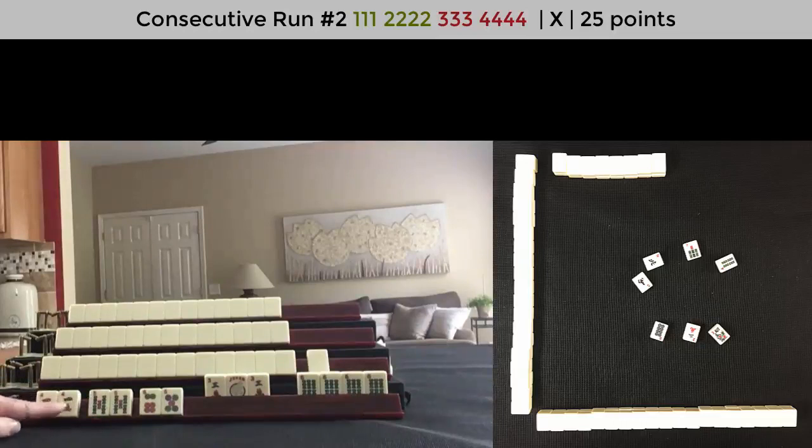If you want to see this game played out, look for a link in the video description below. The next time you're playing Mahjong, whether online or in person, try to read the hands of your opponents and figure out what they're playing. Look at the discards and other exposures to do a process of elimination so that you can discard defensively.